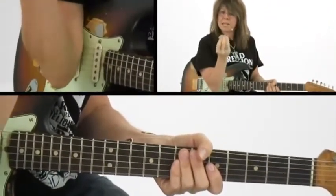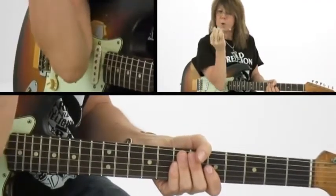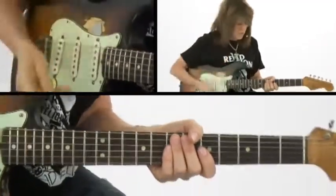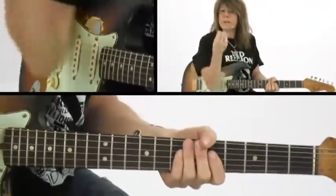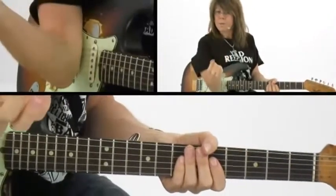My pick is an extension of my first finger. I tend to turn it around to the not-pointed side, so it's an extension. When I'm playing, I want to be able to play all different kinds of rhythms without dropping my pick.